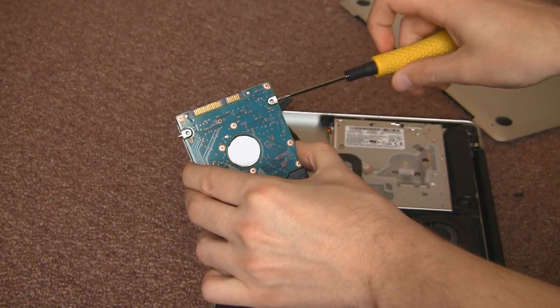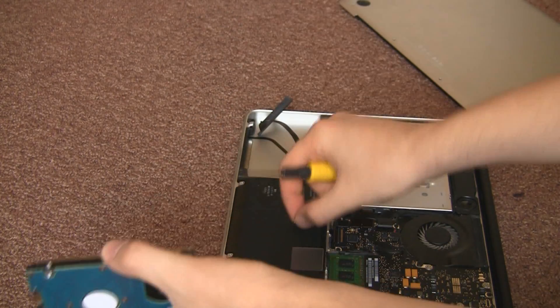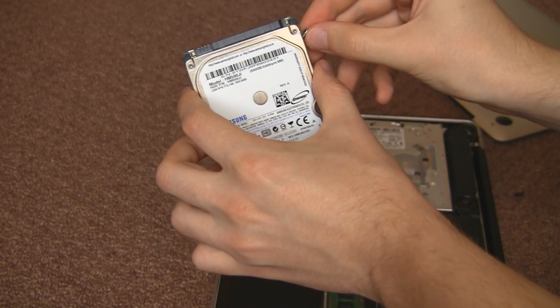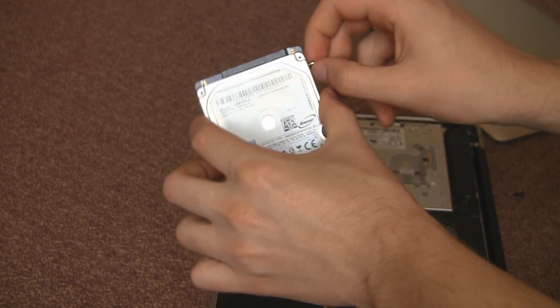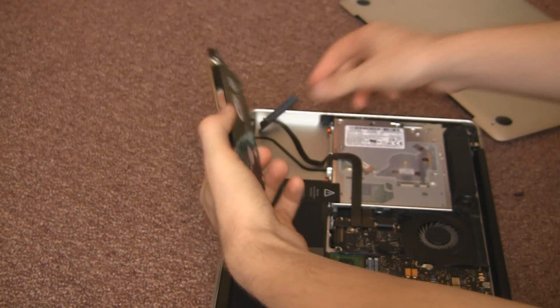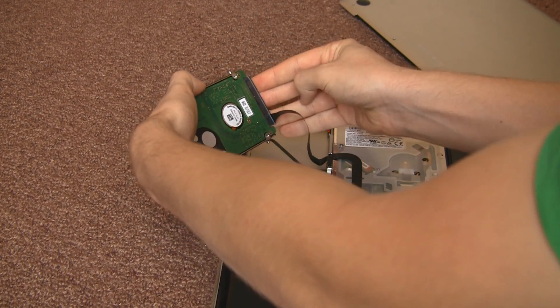We need to remove these four little screws from the old hard drive. They use a star shaped screw so you will need some security screwdrivers. There are four of them, one in each corner, and they will plug into the new hard drive like so. You can't get them out by hand but you can put them in by hand. This is just so it rocks into the drive bay and does not move around when you're moving your laptop around.